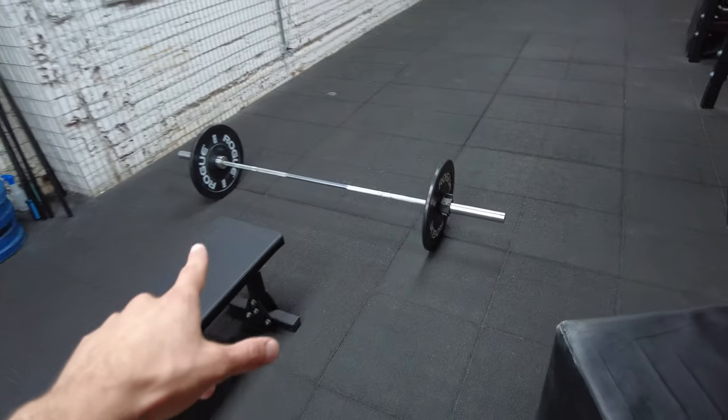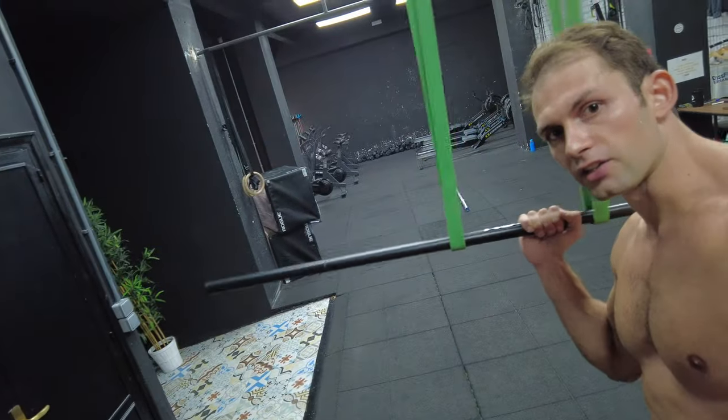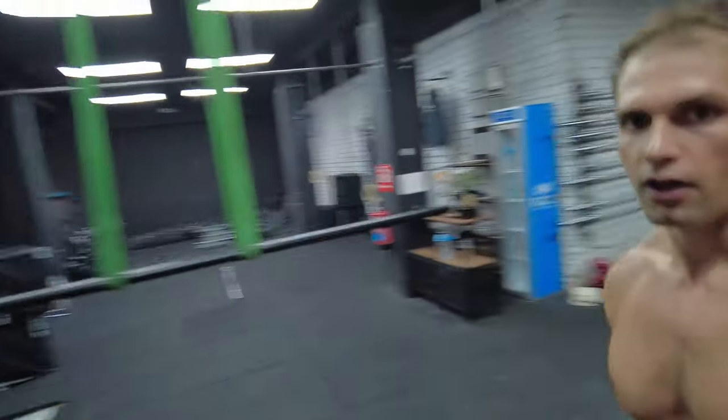I'm sorry for the excitement — I just drank a little bit of pre-workout. So we have the first exercise: skull crushers, the barbell is ready. And the second exercise is tricep extensions with bands.